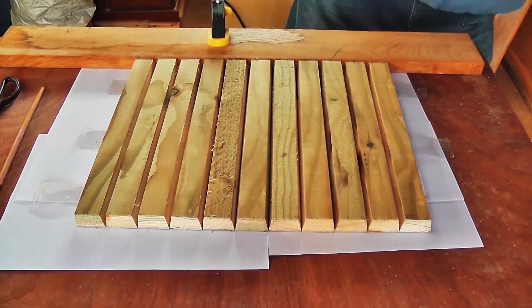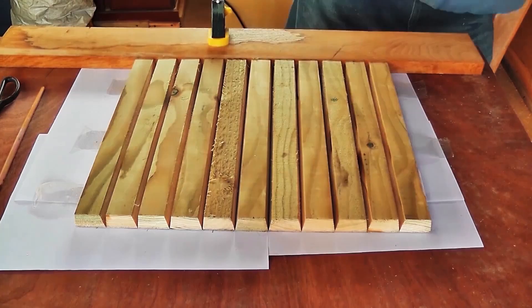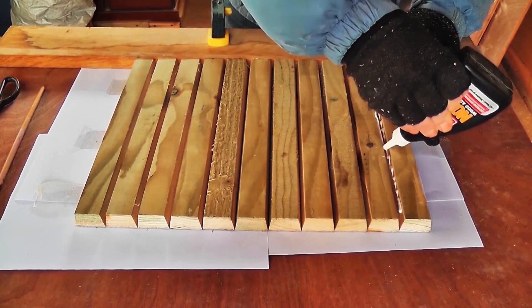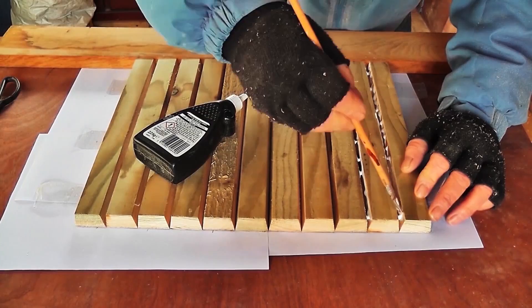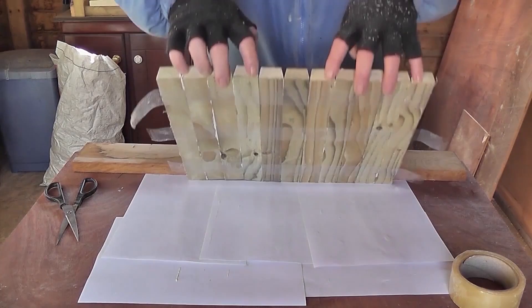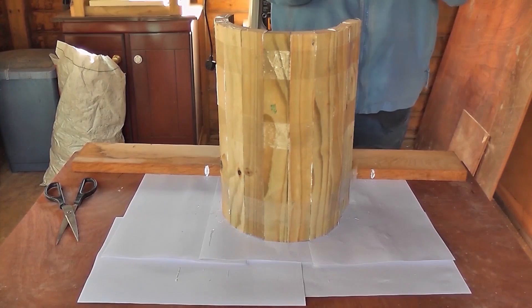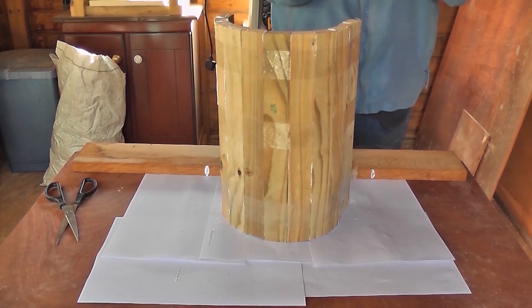Put plenty of glue down at those angles and brush it well in — you want it to be really strong. Carefully lift the roof up on its edge and gently press it together. Don't squeeze it too much though. Then put some tape across the face to hold it in that position until it's dry.